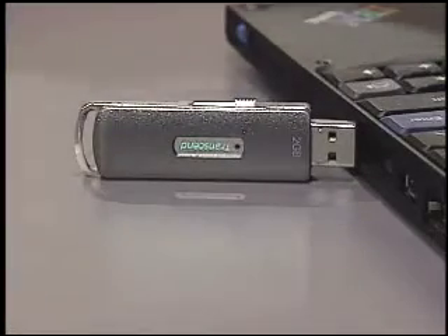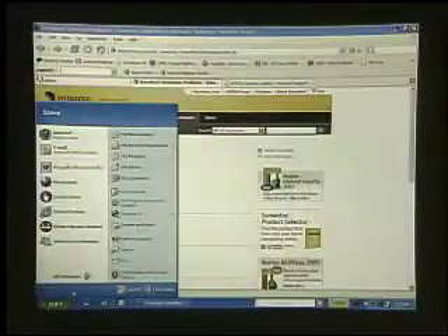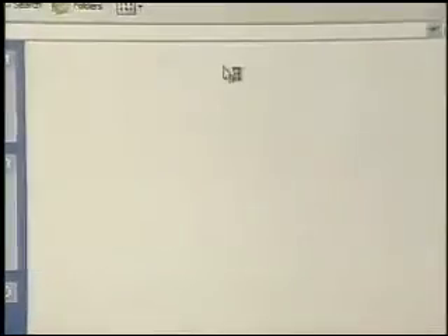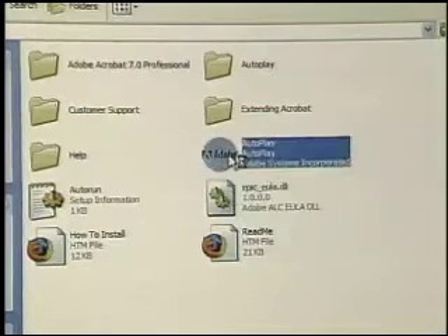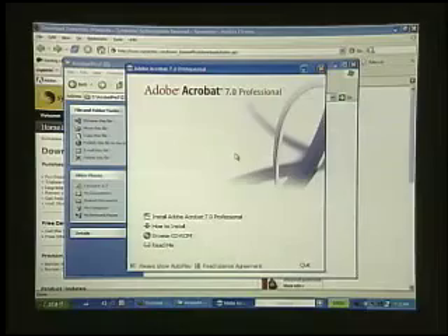The other way was using a memory key. This one here is a 2-gigabyte memory key. This allowed me to actually put this in my old computer with a CD or DVD, copy that onto the memory key, and then take the memory key and install from it. We'll just go to My Computer, open the memory key, and there's the software that I want to install. I can run it just the same as though it was a CD or DVD in a local drive on the computer.